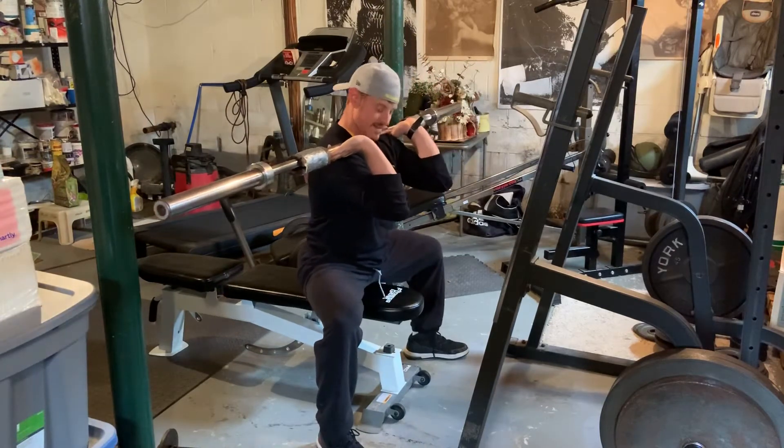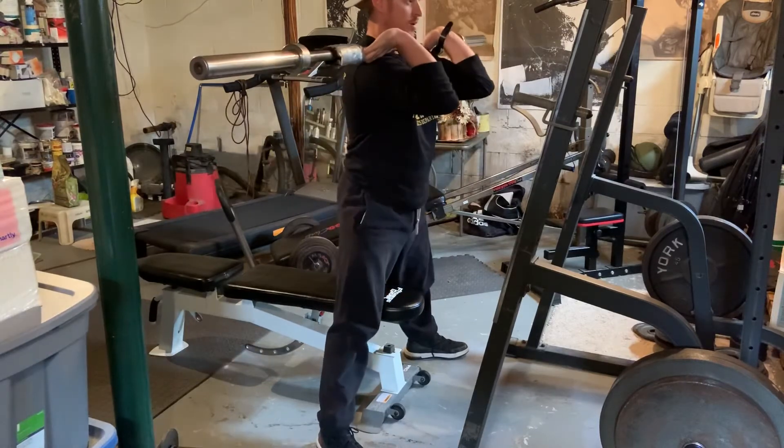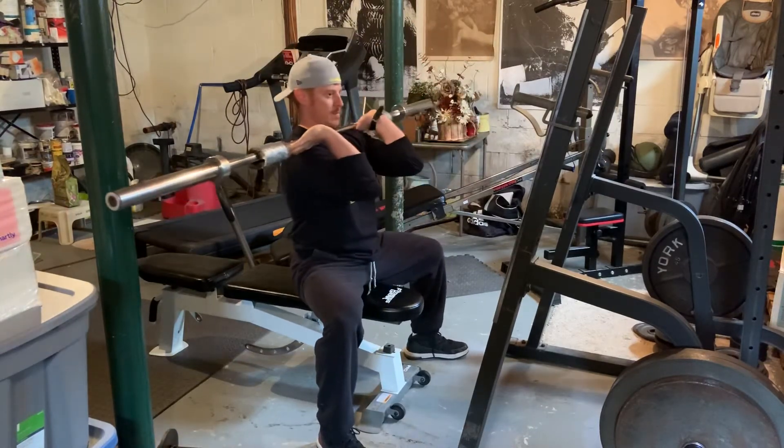The biggest key is that our knee is behind our toe. From here we drive our knees out and come straight up. We don't want a big rock.